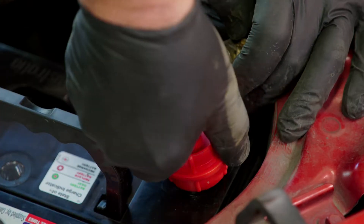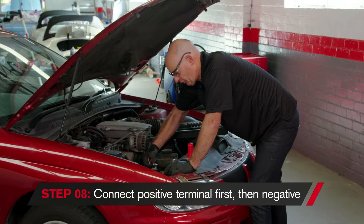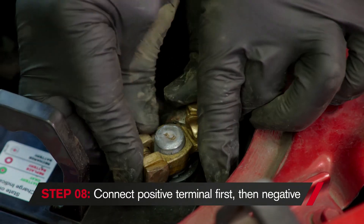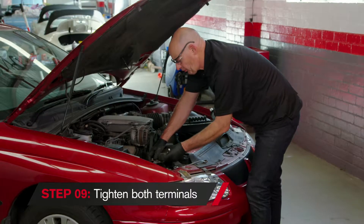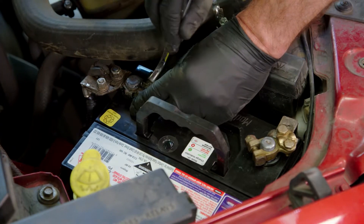Now the negative terminal. Put the positive terminal on the battery first, followed by the negative terminal — that way we get no sparking. So now I'll just tighten the positive terminal. They don't need to be super tight; all we want is a firm fit.